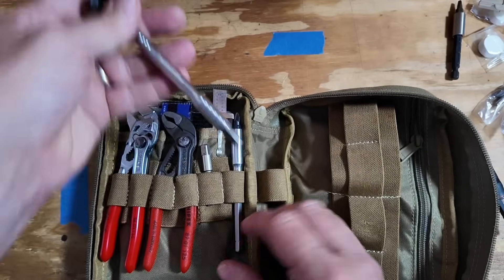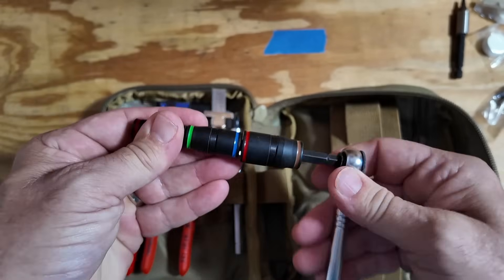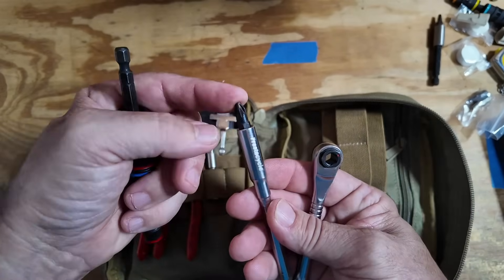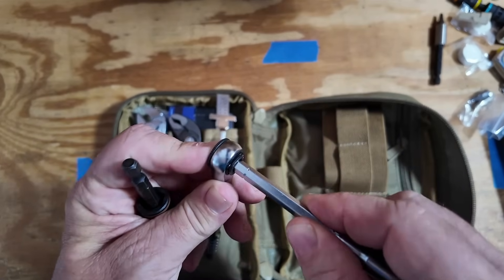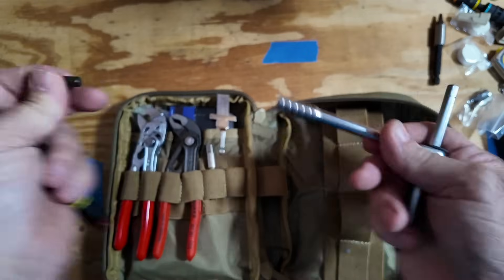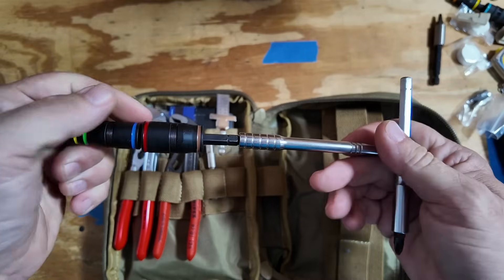On the other side we've got a very small ratchet that can easily be paired up with the sockets. If you need a little bit more torque, this socket came with an extension and you can put a driver in here. It will also slide all the way through giving you a T-handle driver. So if you need some really long reach, you can drop this in and you've got quite a bit of reach with that T-handle to give you a lot of torque.